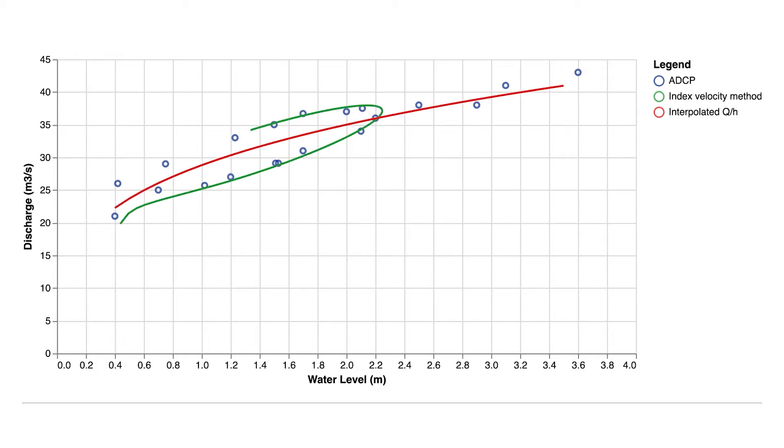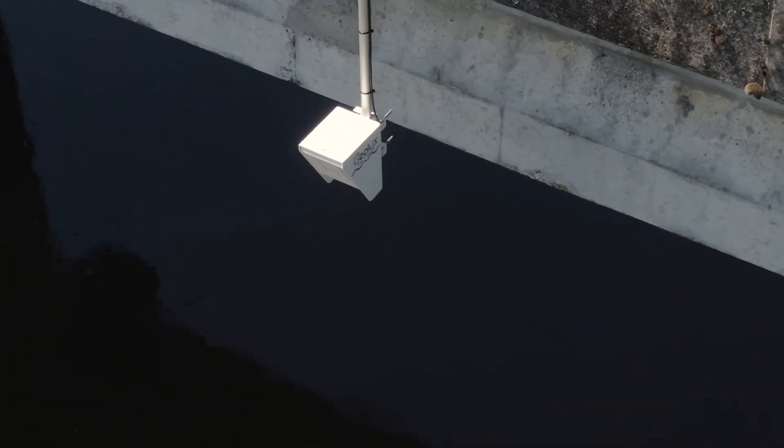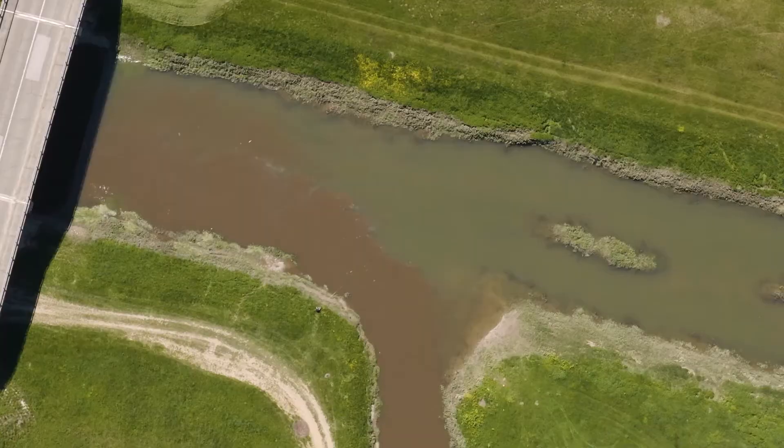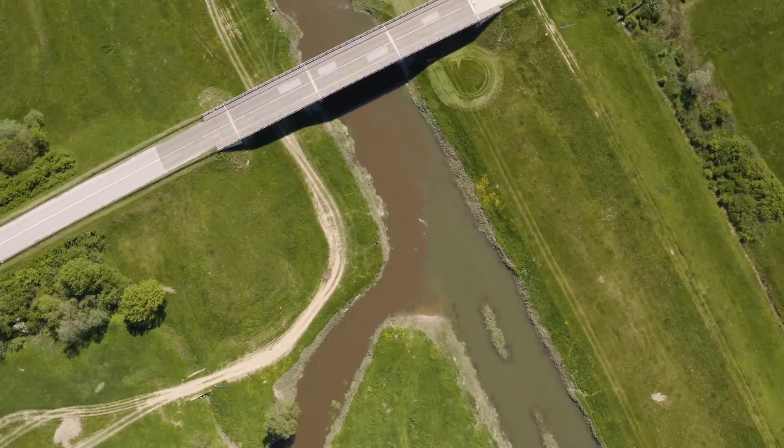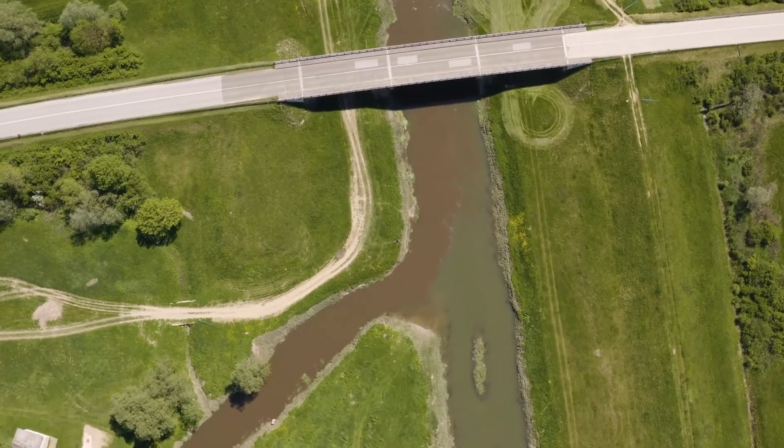The combined method which is used in Geolux instruments shows huge improvements over rating curve methods on tidal rivers and on monitoring sites where water levels are influenced by a downstream tributary or structures present in the riverbed.